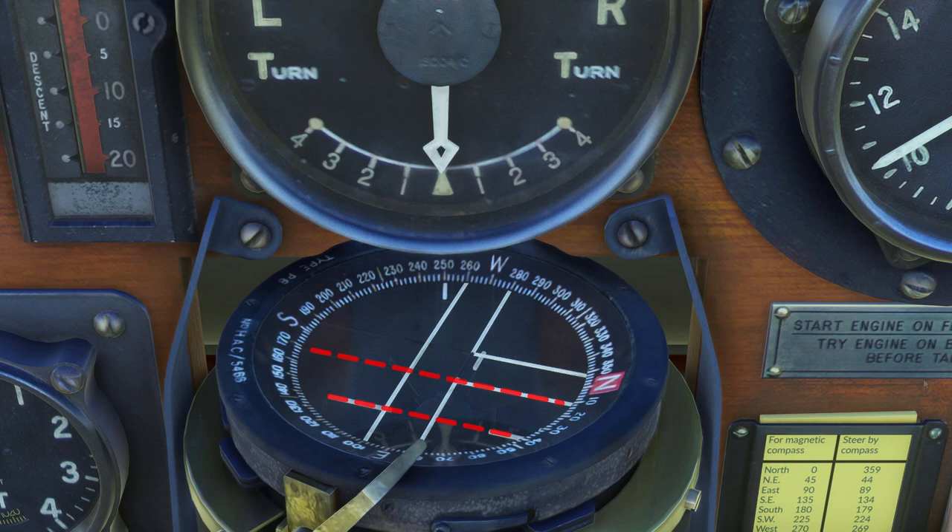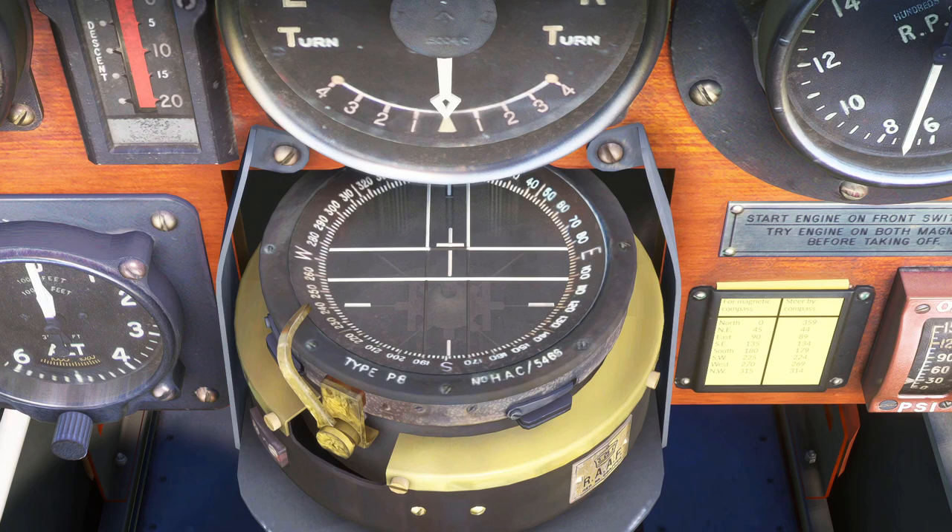One really good thing about this compass is because we've got four markings on the pointer, for circuit work it's really handy. You can simply turn the aircraft until you see the next marker come round to the right heading. I'll show you what I mean by that now.